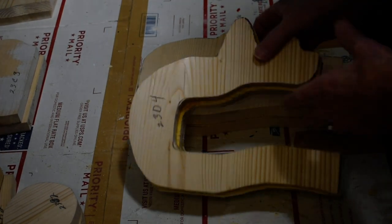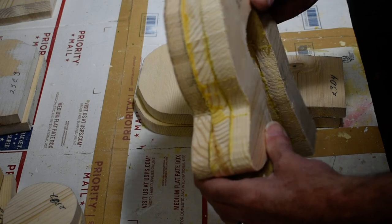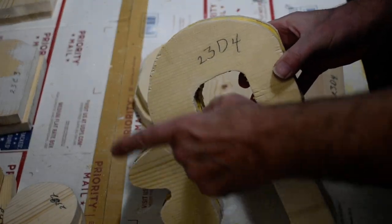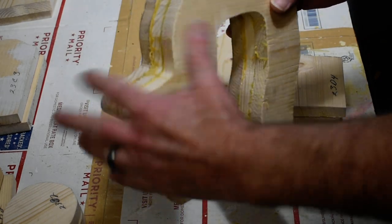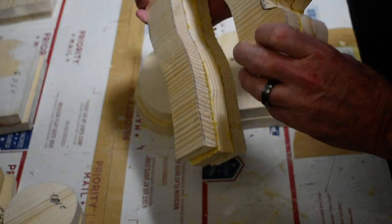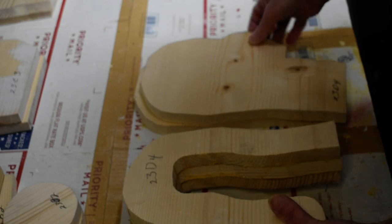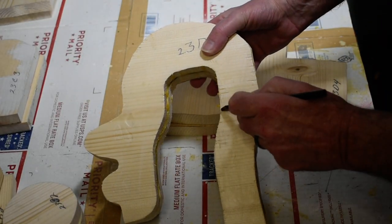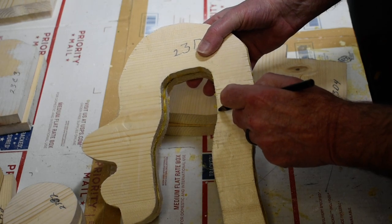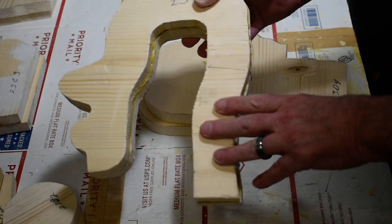We have our three pieces that we glued together. We're going to take it out and sand this all down to get it nice and smooth, matching it with the other piece. Then we're going to have to cut a piece off in here somewhere.